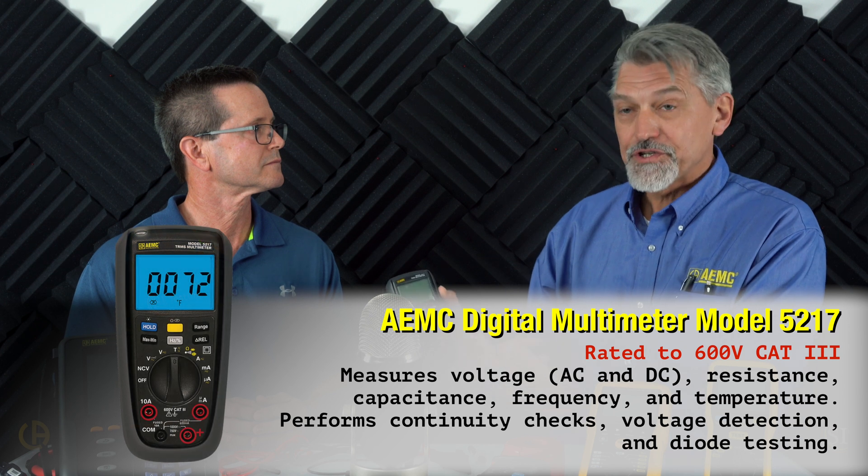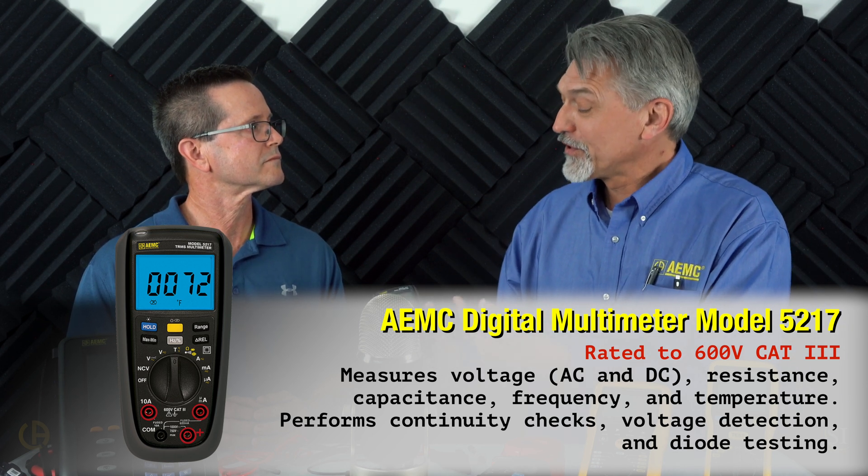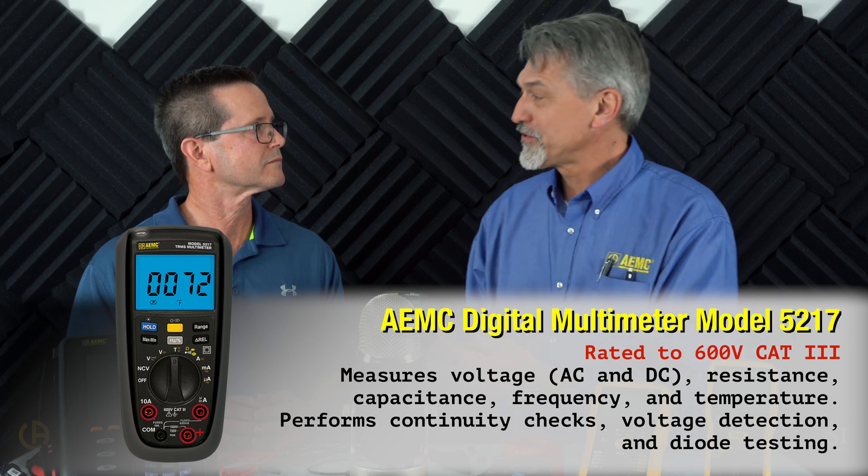Our audience ranges from entry-level electricians and building engineers to guys who've been in the trade 20 or 30 years and are very experienced at troubleshooting. For both groups — someone with a little knowledge and someone with extensive knowledge — what should they look for in a multimeter for PMs and troubleshooting, like loss of voltage or checking a motor? Every electrician probably has a basic multimeter. These measure voltage, current, and resistance, so you can check continuity, whether a line is live, current levels, and proper voltage across multiple or single phases.